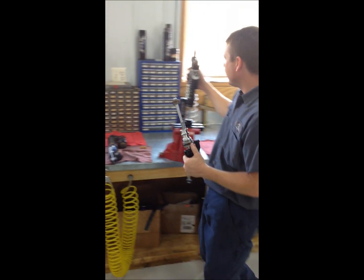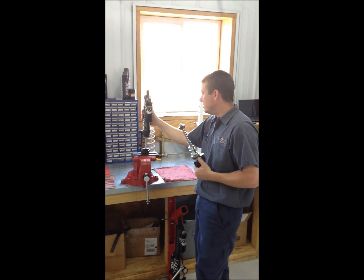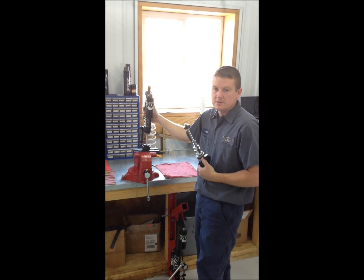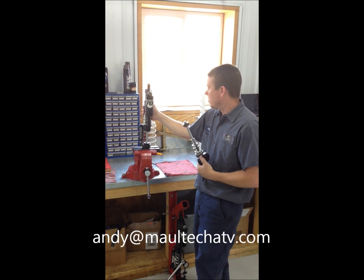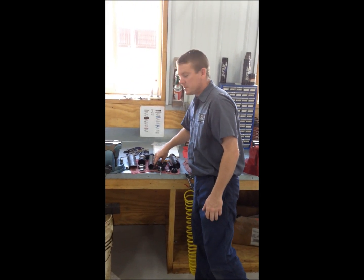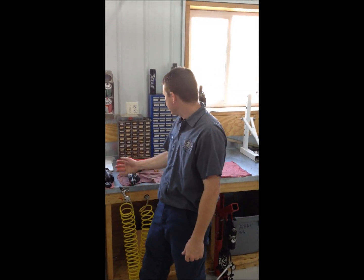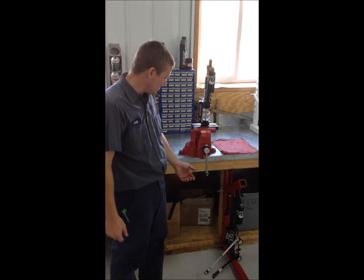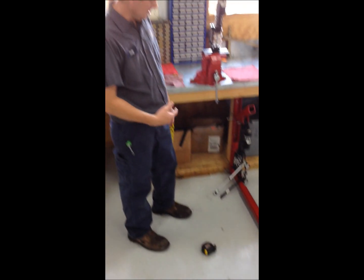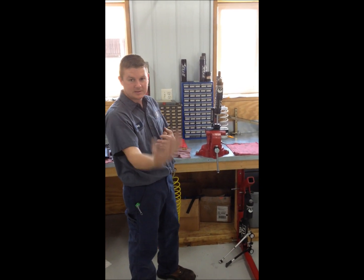Your leverage ratio on your A-arm is going to be your biggest factor on how stiff or how much main chamber air pressure you need. Most A-arms we have the specs for, so if you call up or email us at andyofmaltec.com we'll respond and tell you what pressures to start off with as a good recommendation. I hope this helped everyone understand more about what the Fox EVOLs are all about — all the myths and actually how they work. I wish there was a way to put a pressure gauge on your shocks while you're riding — that would really tell you if you're bottoming them completely.